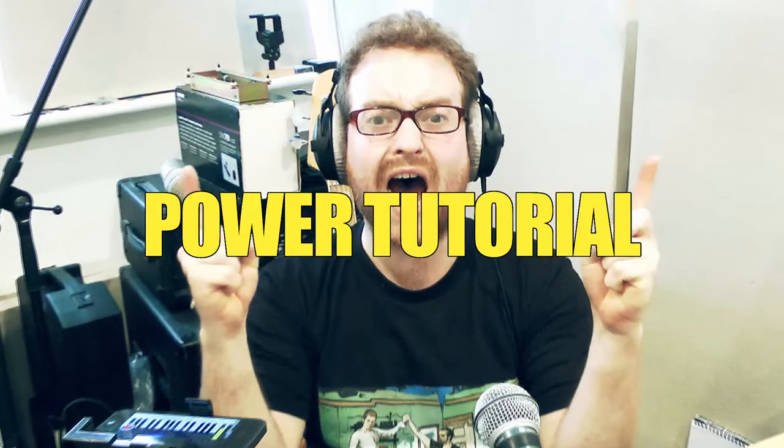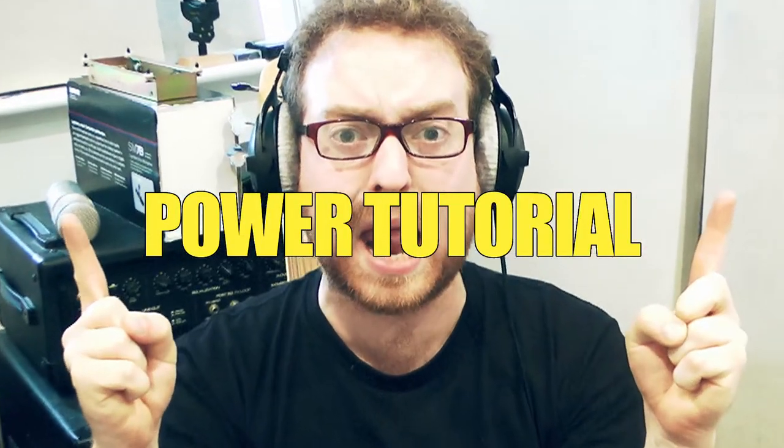Power Tutorial! Clav, Scumbag Blues, T-Left Finger, T-Right Finger. WHOA!